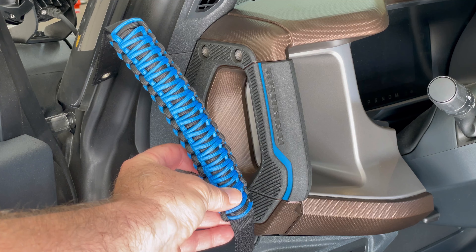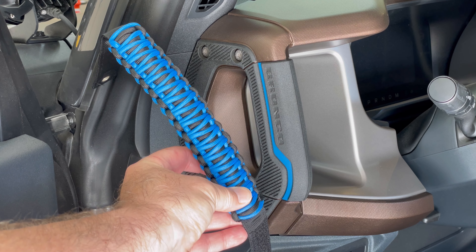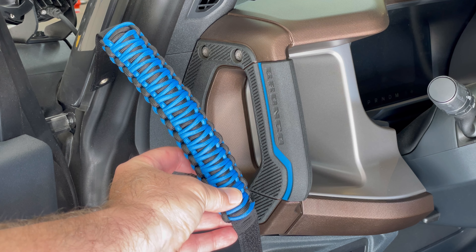I found some paracord handles that match the Outer Banks blue perfectly. I'll put a link to them in the description below.